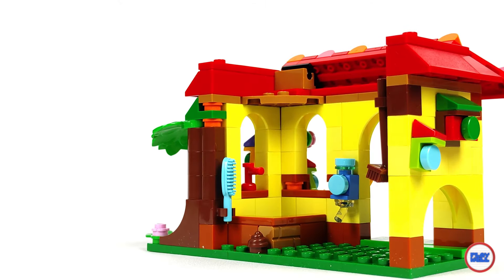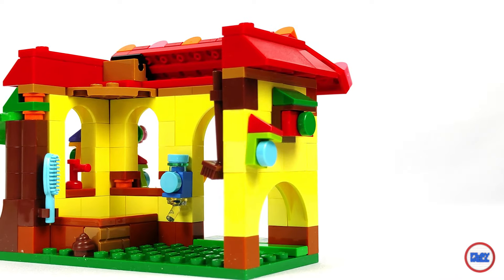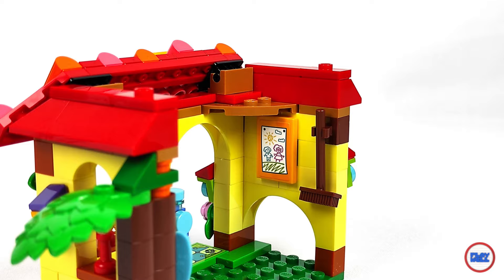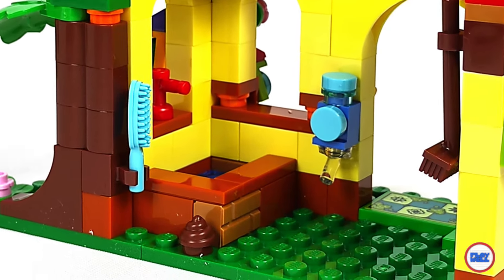Inside, there is a water dispenser, a closed section that I don't know if it is for an animal to sleep or to be washed, a brush, a drawing of Mirabel and Antonio, and a round plate swirl one by one, clearly with a purpose here, commonly called number two.